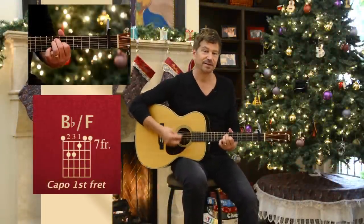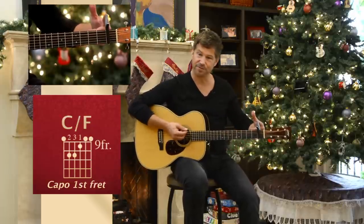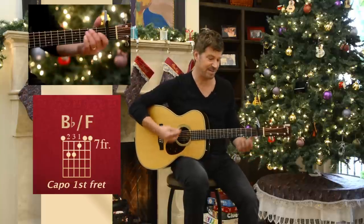Okay, this is 'Offering.' It's mostly piano at the top, but I'm capoing the first fret and playing like I'm in the key of E. So here you go.